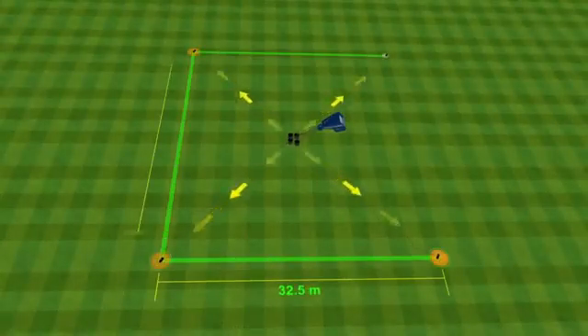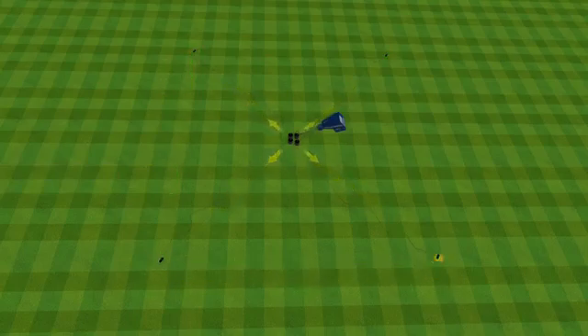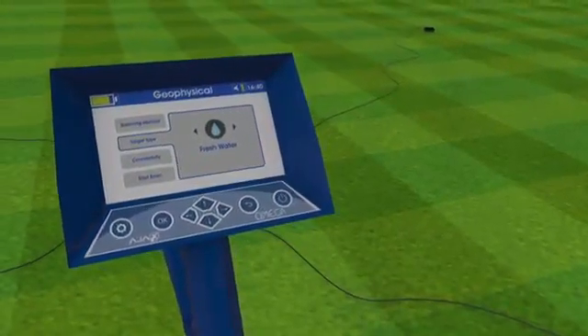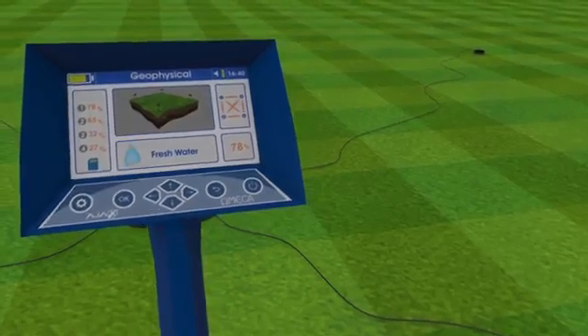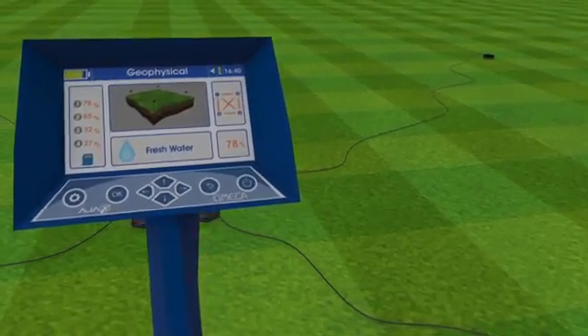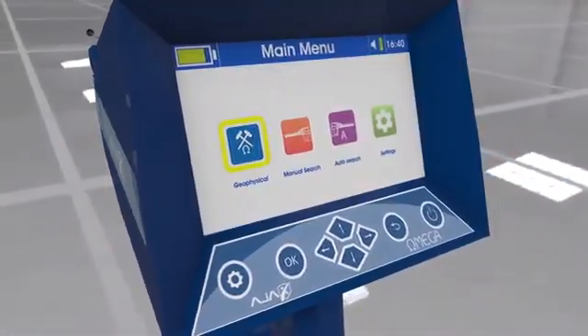This system can scan an area of up to 1,000 square meters in one minute and presents a complete report about water proportions and depth. It features rapid response and result representation on the display instantly, with additional notifications.